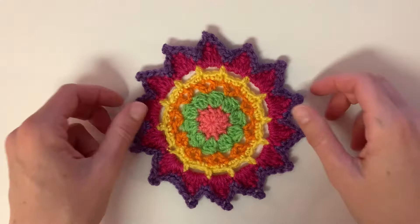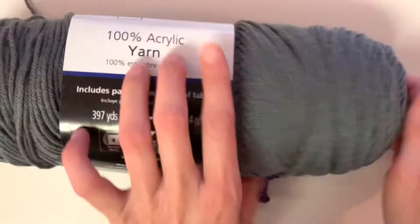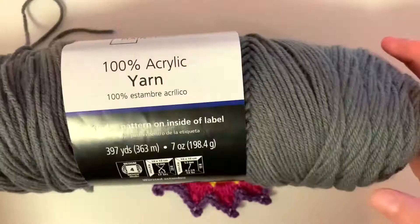Hey everyone, welcome to Bodhi Life Crochet. Today I'm going to show you how to make the Mindful Mandala pattern. This one I used Lion Brand's Bon Bon yarns, that's why it's so colorful, but today I'm just going to use this Mainstays 100% acrylic yarn in gray, and this is a weight four.